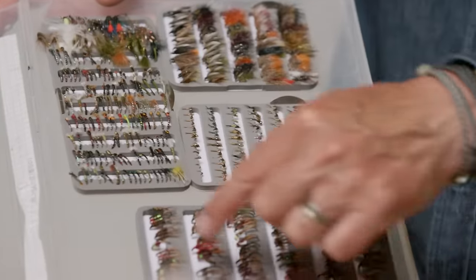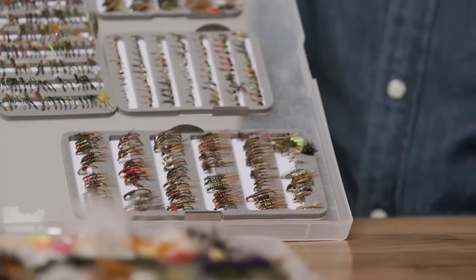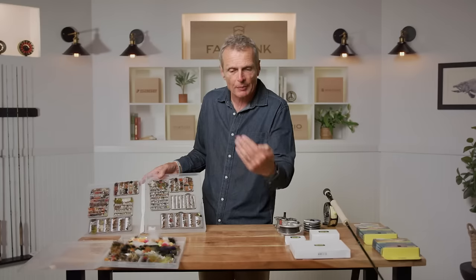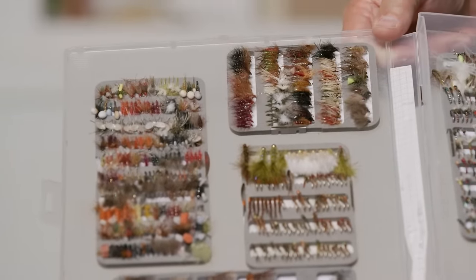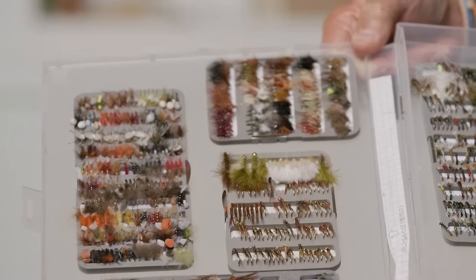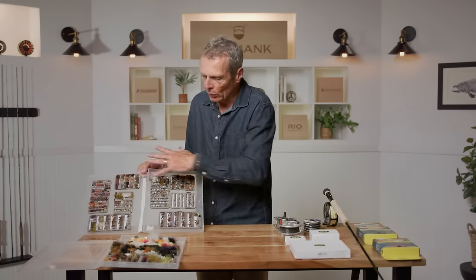You also need a selection of nymphs — a similar stage of a different fly family. The eggs hatch into nymphs that live on the bottom, and when it's time to become an adult they swim up to the surface, crawl out of their skin, and become an adult. Fish love nymphs and feed on them when they're swimming up. When flies hatch and sit on the surface, that's a dry fly — a fly that floats on the water. When you see heads coming up or swirls, that's fish feeding on surface flies, and that's when you put on a dry fly.